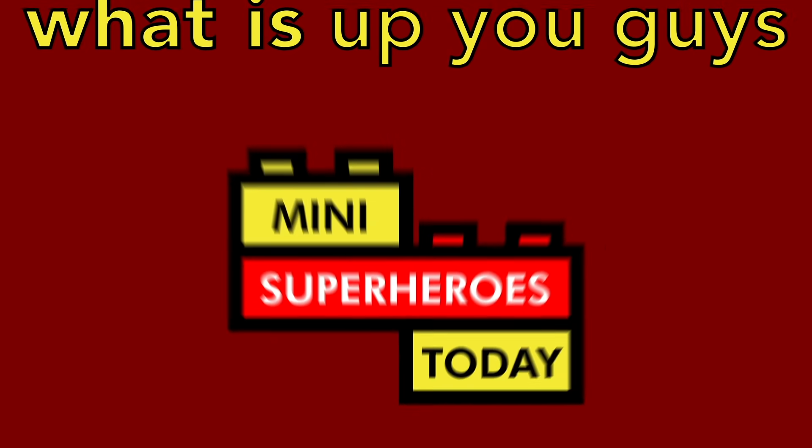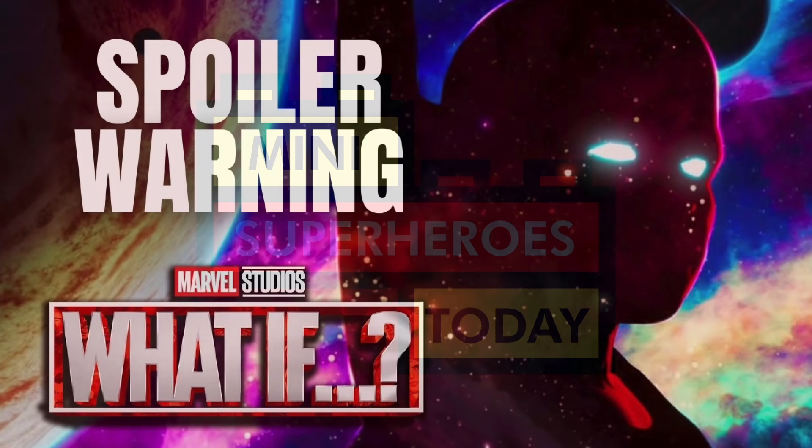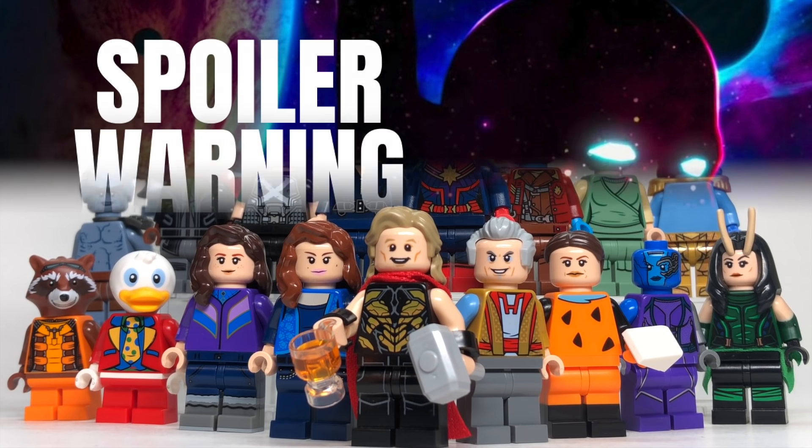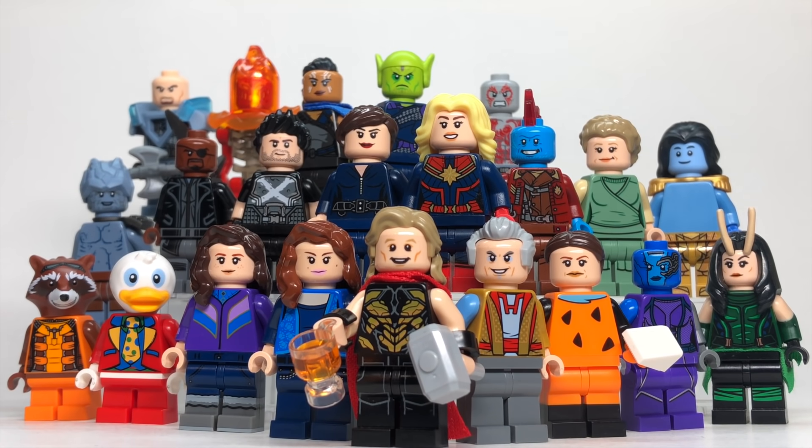What is up, you guys? This is Many Superheroes Today, and today's video is going to have massive spoilers for Marvel's What If, so if you haven't seen the latest episode, or the episode you clicked on this video for, be sure to turn away and come back after you've seen it. Party Thor was one of the more fun What If episodes, so I'm really excited to show you how to build the characters from this episode.